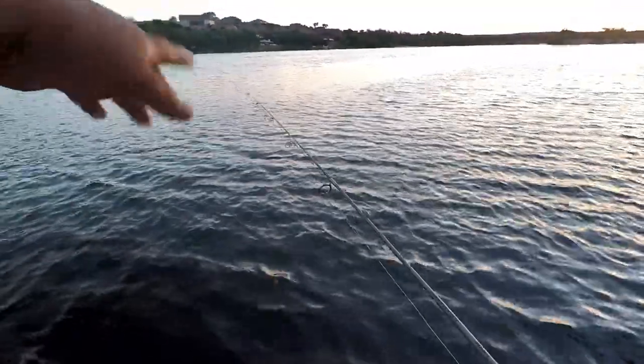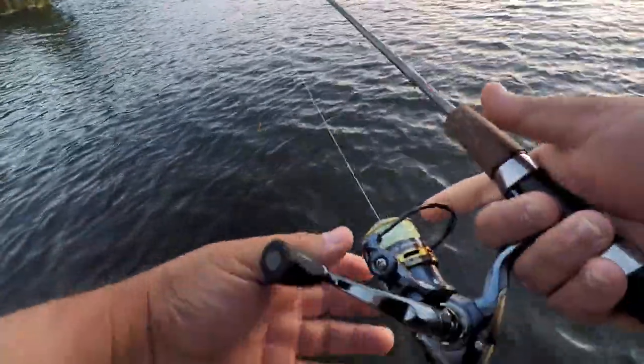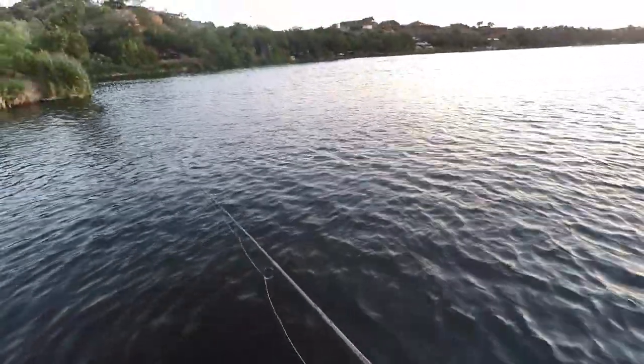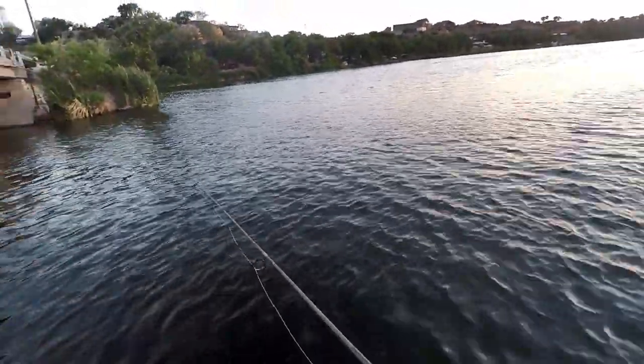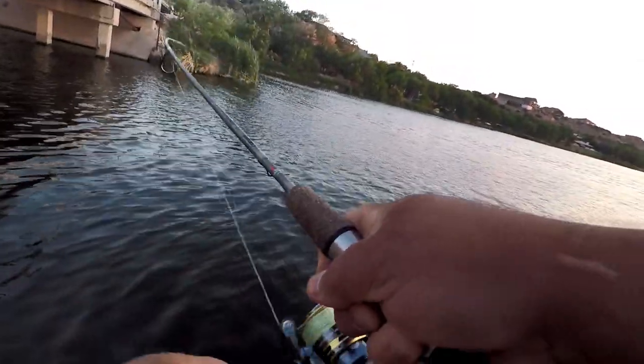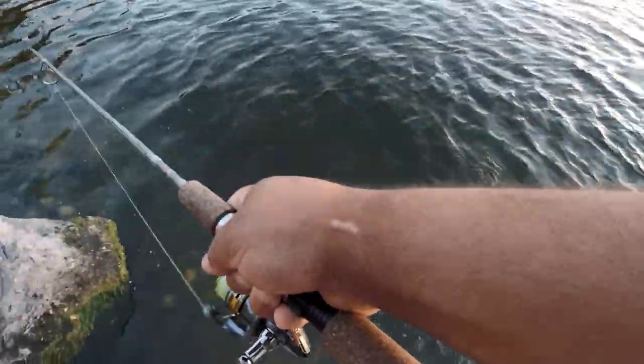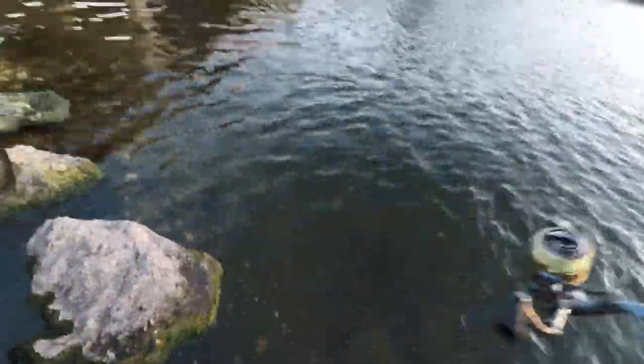Just pitching out here from this rock about 10-15 feet, let it sink to the bottom, slowly hopping it, and then they're biting it. Exactly the next cast after that bluegill — Jesus, this is awesome — it's another largemouth! I've never caught so many largemouth so quickly in my life.